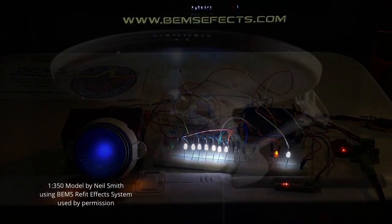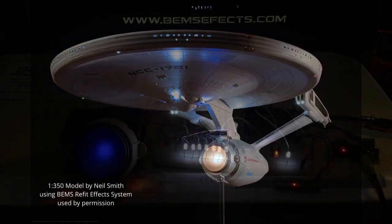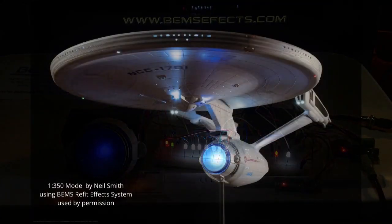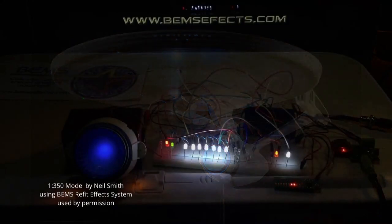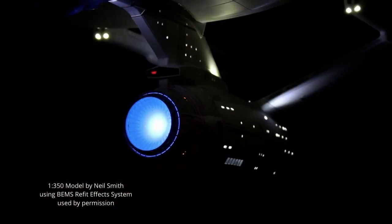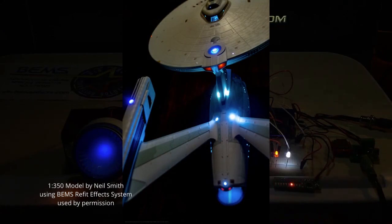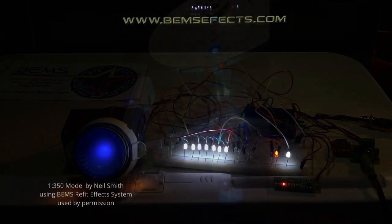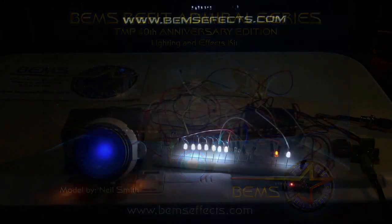As we're closing out, thanks everybody for watching. Check us out at www.bimseffects.com — our old website www.BigEasyModelingSolutions also works. You can use either address and find this kit listed up there in the coming week. Thanks again to William Mann at Cutting Edge Electronic Controls for the original design and inspiration. And thanks also to Alex Beard for the great introduction music and for letting us use it as our new Big Easy theme song. Happy modeling — we'll see you next time!